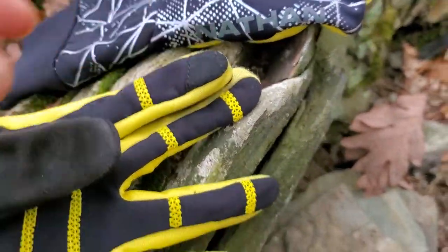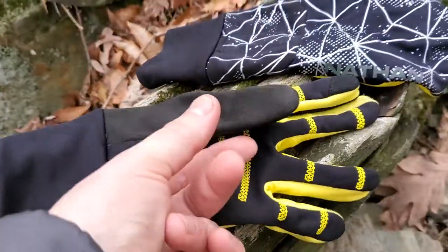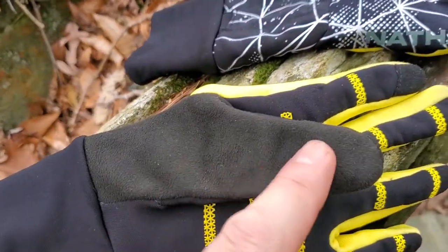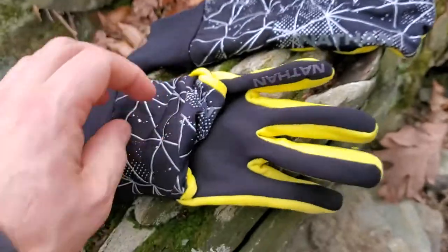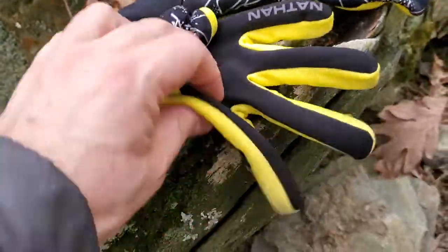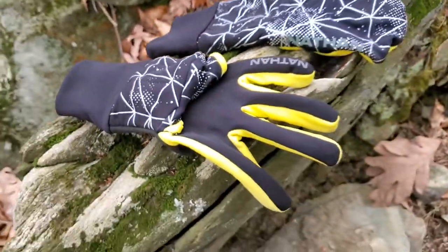As a glove it's great — it has Alcantara leather tips on the fingers which means it works well as a touchscreen. It has a good thumb area for absorbing stuff from your nose, which you'll know about if you run outdoors in the cold. Overall the gloves are super stretchy, reasonably warm, and have a nice double cuff to go around your wrist.